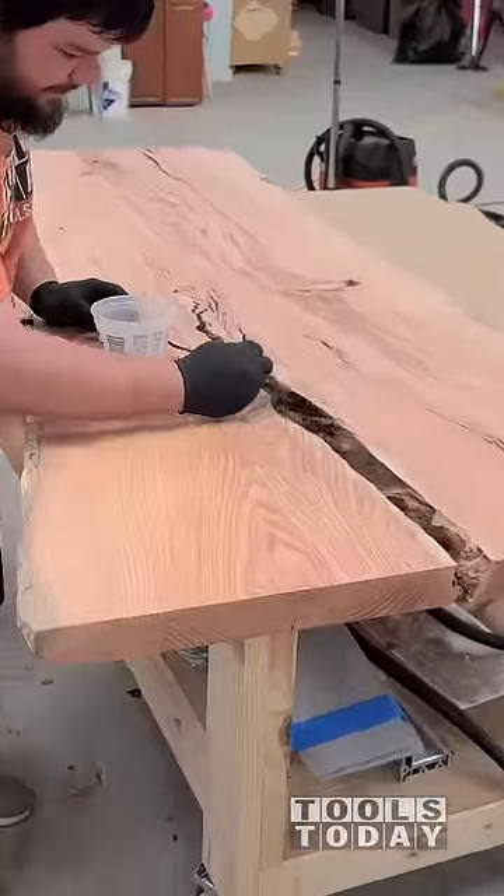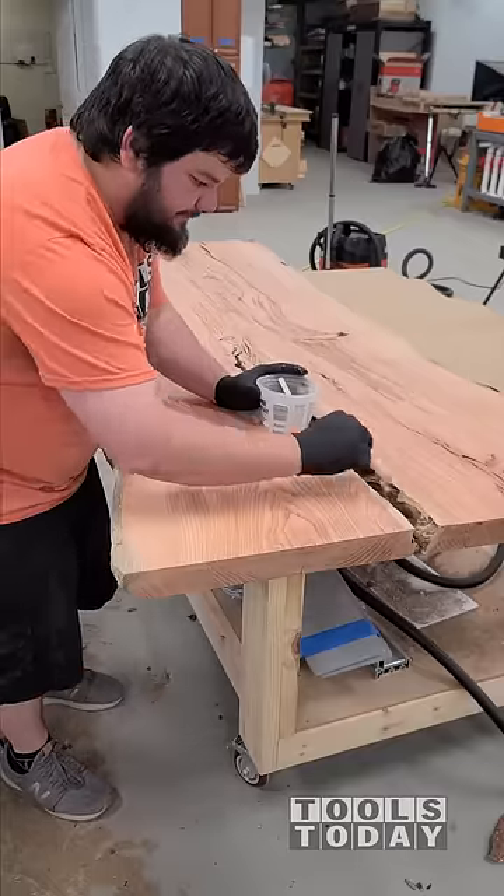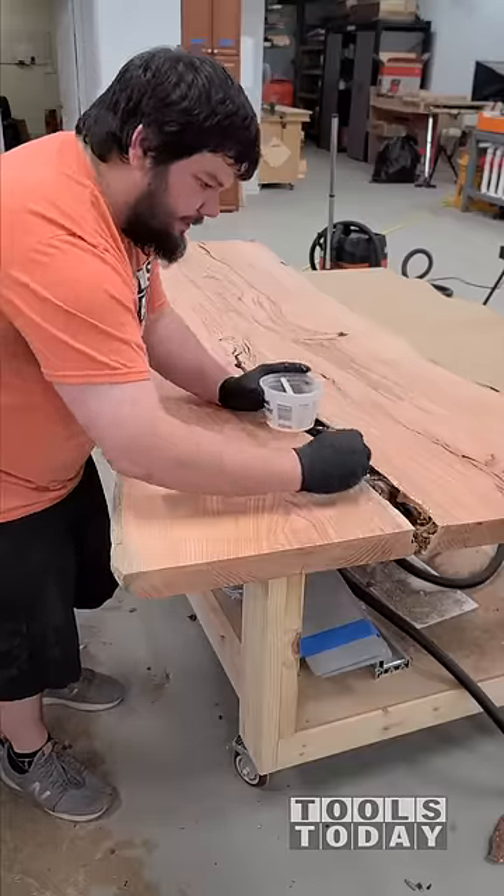I used a wire brush to get all of the bark out of the inclusions that are in the wood, and then also along the edges to make sure that everything's nice and clean.